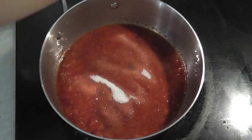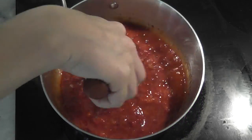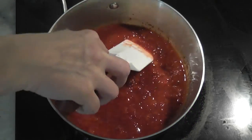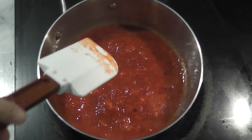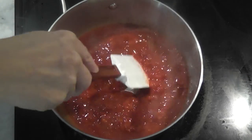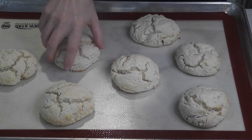Once we get it mashed to the consistency we want, we're gonna add our sugar, stir that in, and continue cooking for just a minute or two. See how pretty that is. Once it's done cooking you're just gonna set it aside to slightly cool. You can also pop the strawberry sauce in the fridge — make sure it's covered — and then top it with whipped cream when you're ready to assemble.